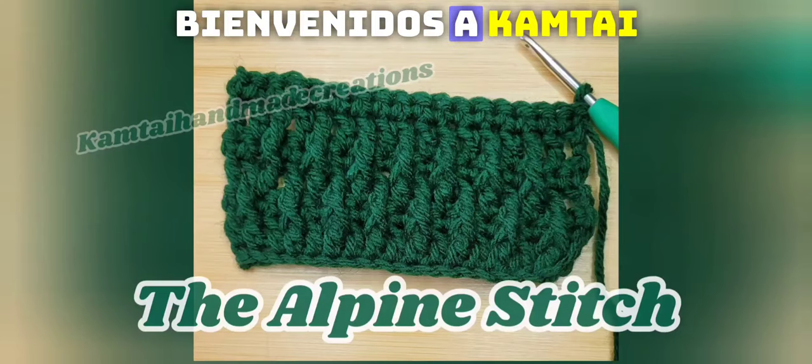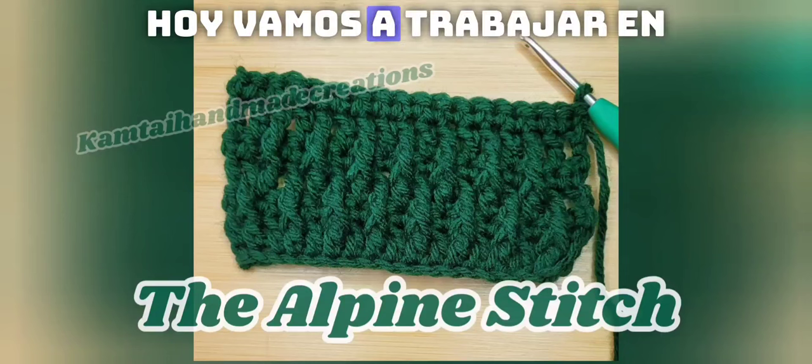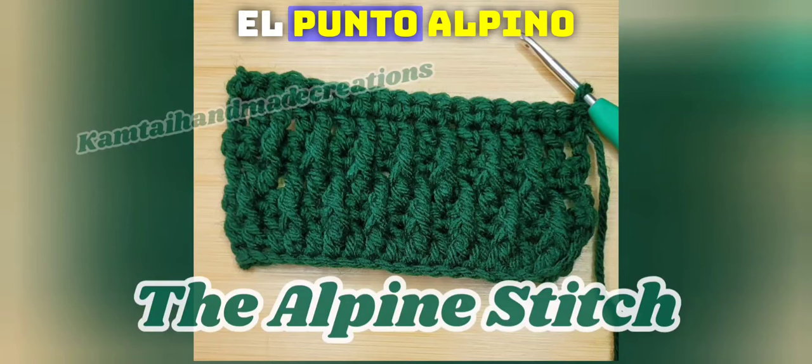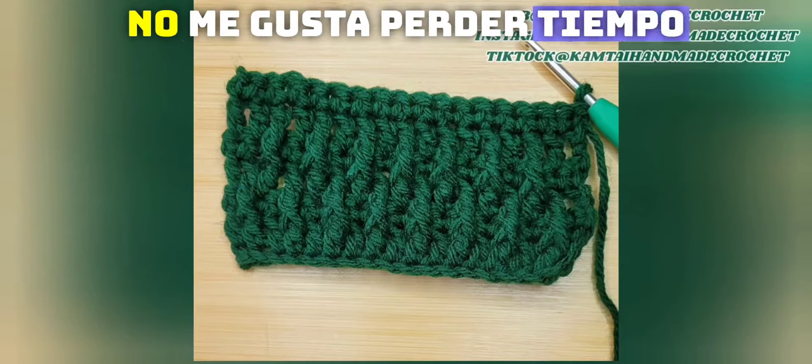Hello everyone and welcome to Camtai Handmade Creations and another tutorial. Today we're going to work on the Alpine Stitch. I don't like to dawdle, so let's get started.